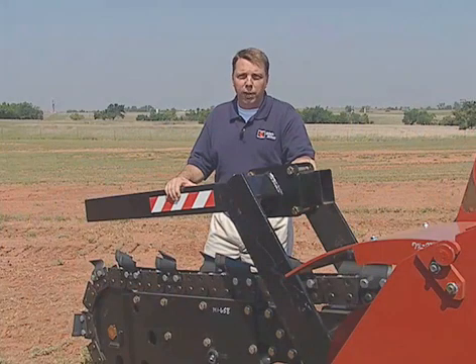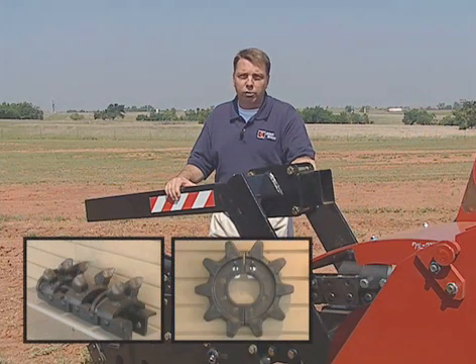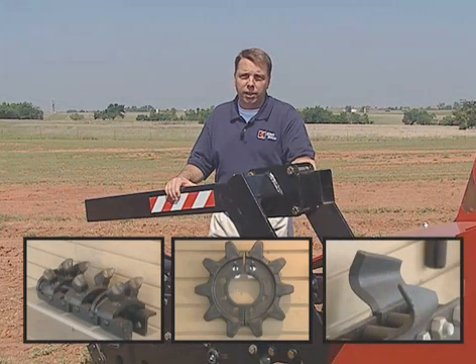Ditchwich has the best digging system available on the market today: high quality chain, forged head shaft sprockets, and superior digging teeth. Ditchwich chain, teeth, and sprockets were designed to work together. This systems approach means that you're more profitable, more productive, and more efficient.